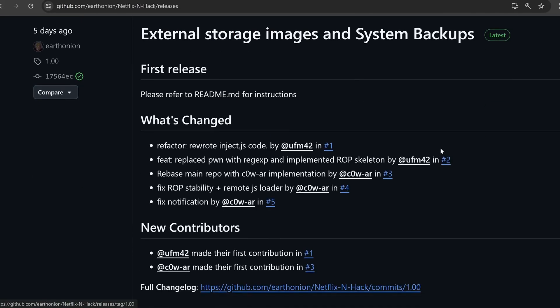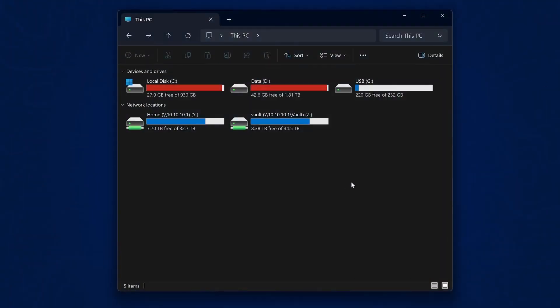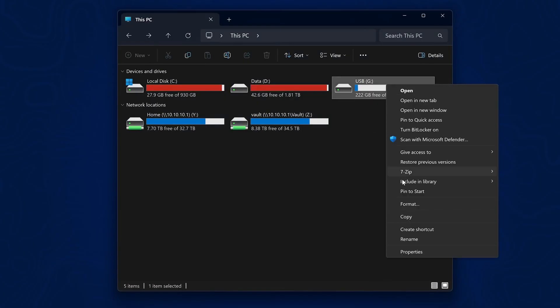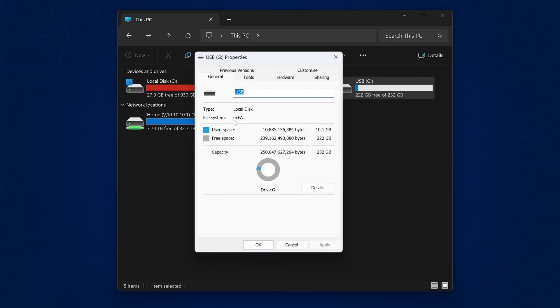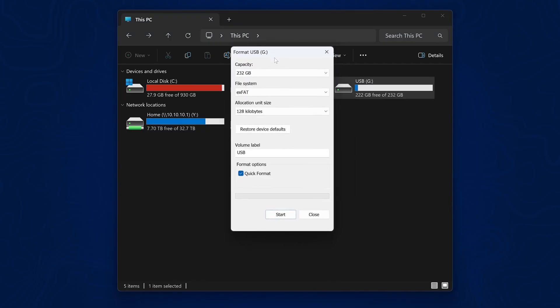In the releases section there is a system backup file that you can download. If you don't mind resetting your console, this is the way to go. Download that backup file, then grab a USB drive formatted in exFAT format — right-click it, go to properties, and make sure the file system is exFAT. If it's not, reformat it in exFAT format, and back up any data on the drive before doing so.